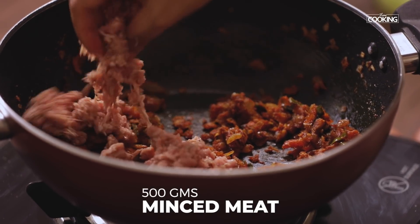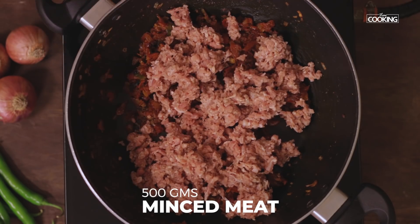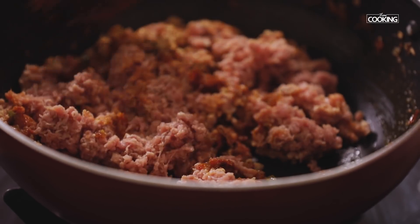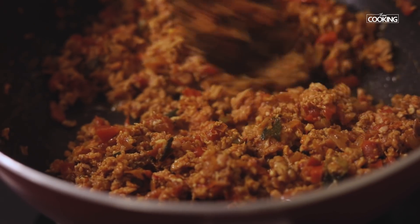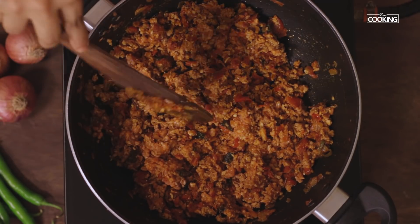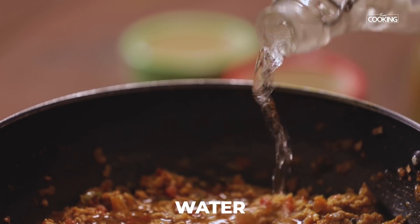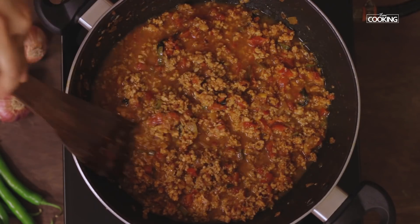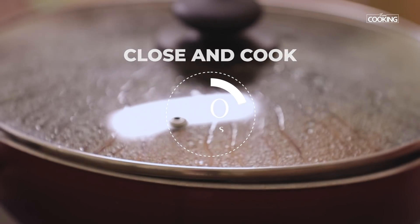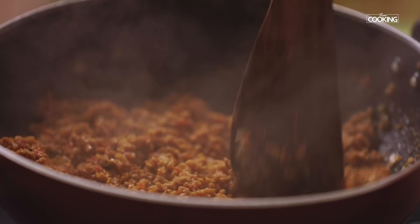Next, add 500 grams of boneless minced meat. Mix the meat with the masala, then close and cook for about 20 minutes. The mince is cooked beautifully and all the excess water has evaporated.